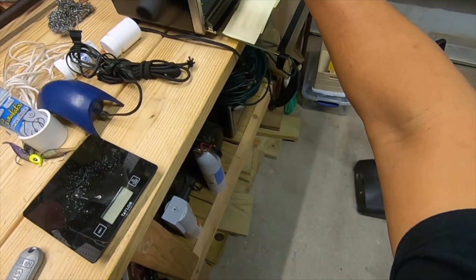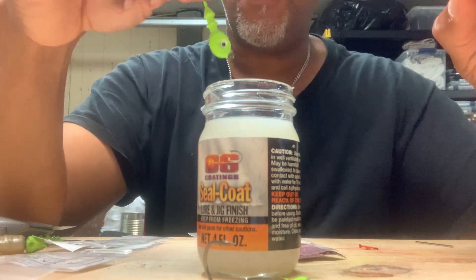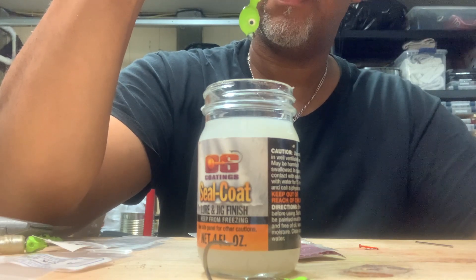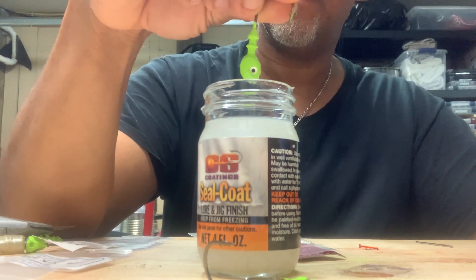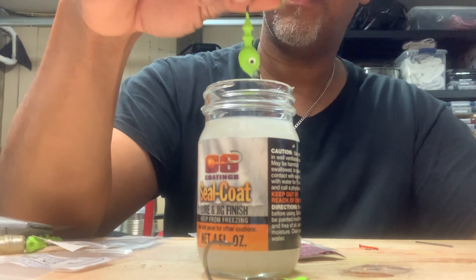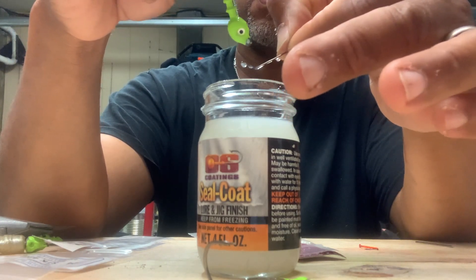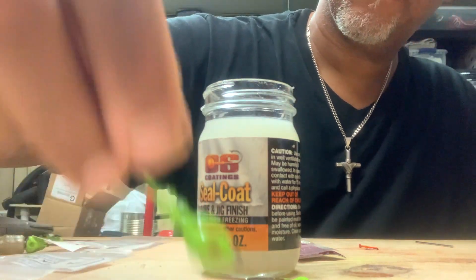Alright, here you go. Let it drip. Alright, here's another one — for the eyes and nose. This time, only the head. That's it, just the head. Let's see — 3/8ths.